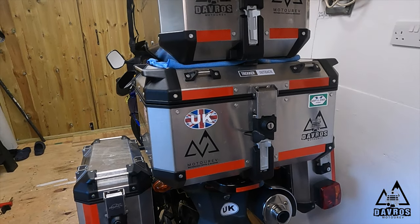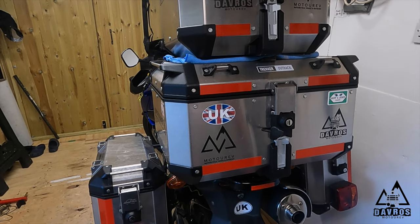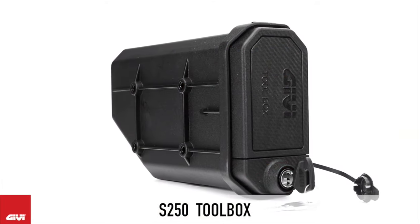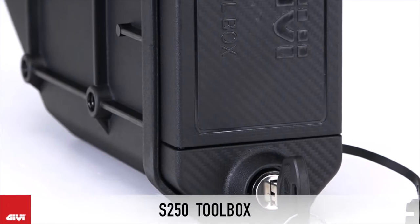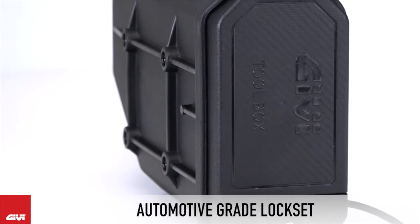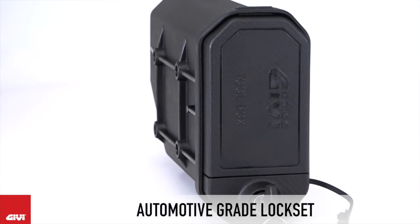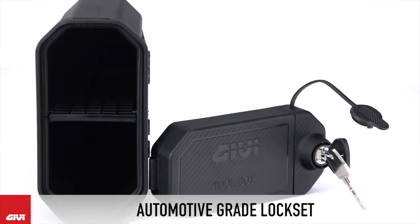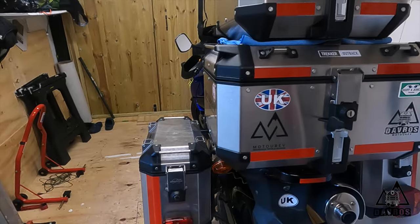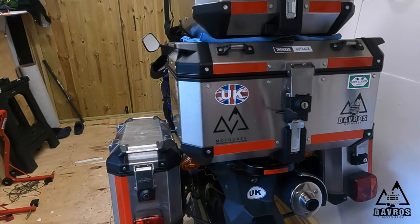So now — don't quote me on this — but I believe Givi do a toolbox that mounts on your pannier rack. I'm not sure whether the lock barrels are the same on that as well, but quite possibly. And if that's the case, that's what I'll use the fifth lock barrel set for.